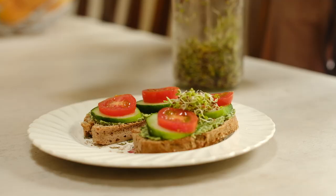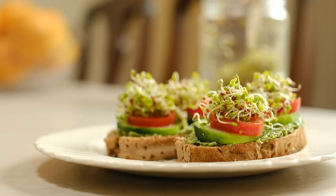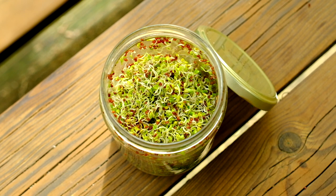They taste a little bit peppery and I just pop them on some bread and eat them that way. You can pop them on a salad, sprinkle them on top of your dinner — there's an endless amount of ways that you can eat them. They're super delicious, super nutritious, and really easy to make. It's very hard to get broccoli sprouts in the supermarket that aren't in plastic packaging, so it's really cool to just make your own.